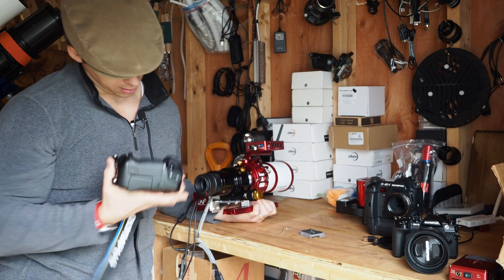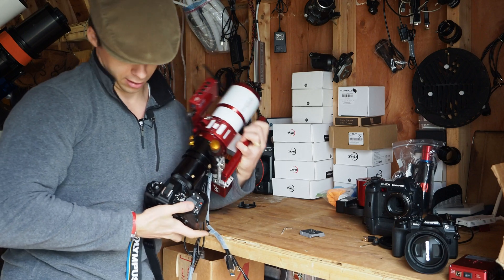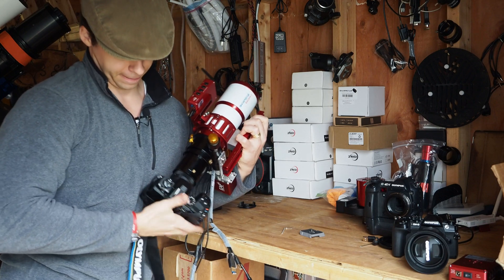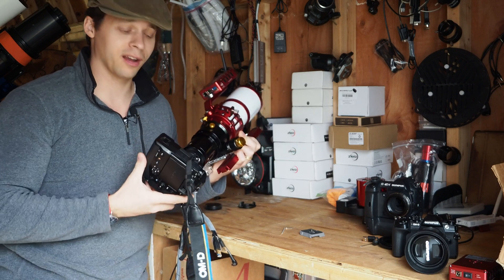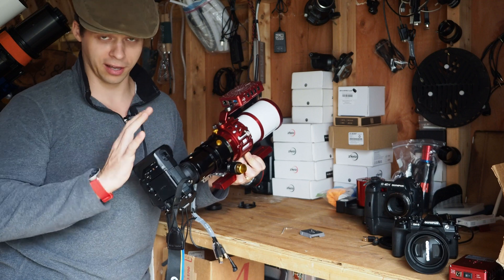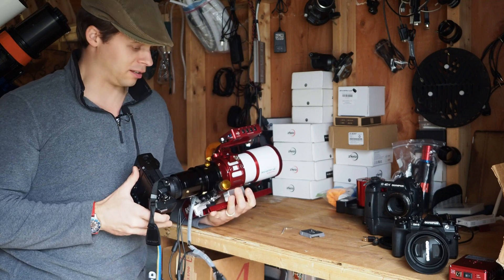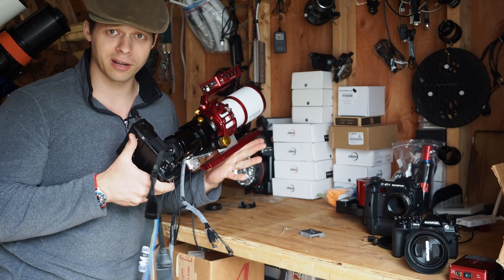And then I'm going to take my Olympus EM-1X — and just like that. As you can see, I'm a little bit upside down. I can basically loosen those Allen screws and rotate it so that it'll be oriented a little more comfortably. But there you go — super easy to do.